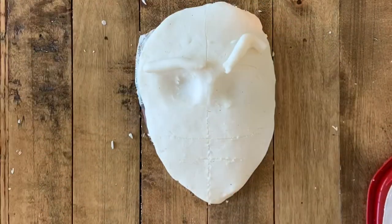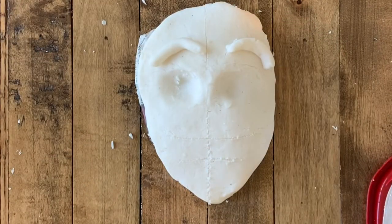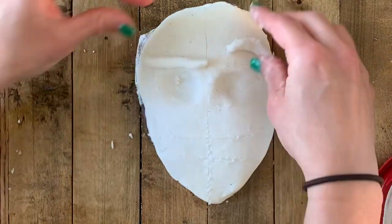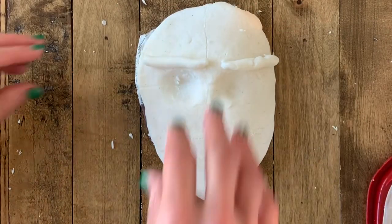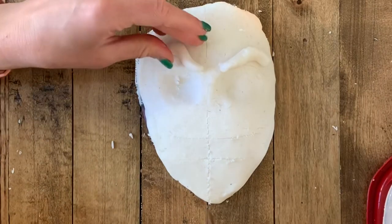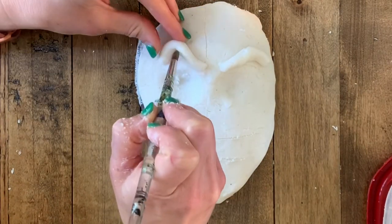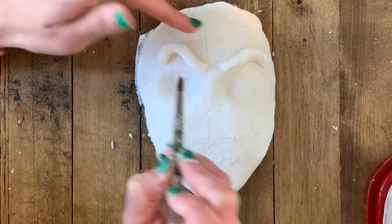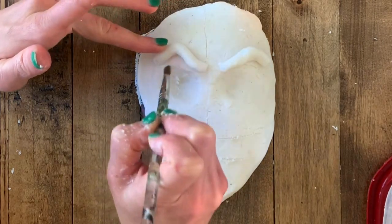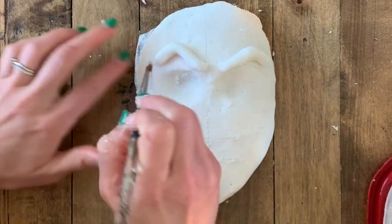Now that we've done the scary eye sockets, let's do the eyebrows — and they are a breeze. I really think they're the easiest facial feature of them all. Eyebrows are so important to show expression, and that's gonna be the focus of my mask. I do want proportion that's accurate but I'm not focused so much on realism — I want to show expression and mood with the way I arrange my facial features.